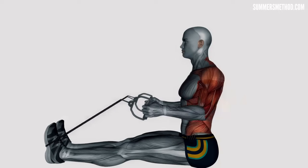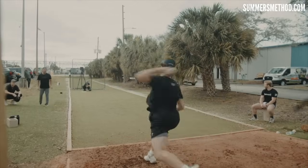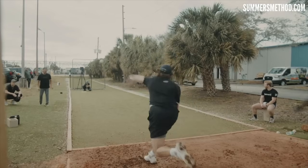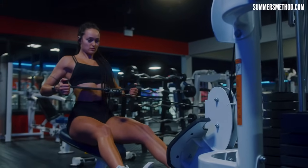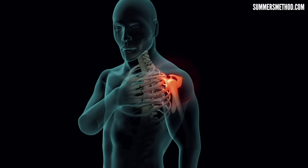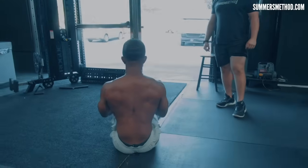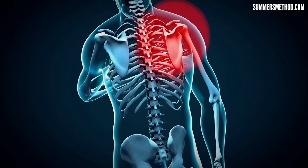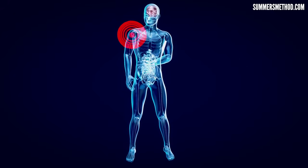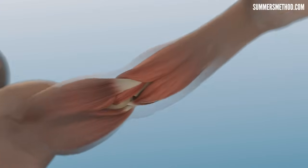Scapular retraction is important for achieving optimal shoulder positioning during the pitching motion. Strengthening the muscles involved — such as the rhomboids and middle traps — helps pitchers maintain a stable and efficient shoulder position throughout the throwing motion. This eccentric low row gets you strong, and those muscles will be able to withstand a lot more repetitive stress encountered during pitching. Exercises where you overload the eccentrics stimulate adaptations in connective tissues surrounding the shoulder joint — tendons, ligaments, etc. Over time, these tissues become stronger and more resilient to forces generated during pitching, reducing risk of tendonitis, ligament sprains, and ligament tears.